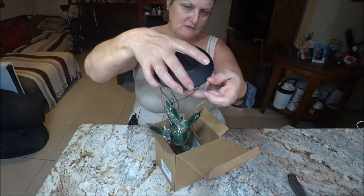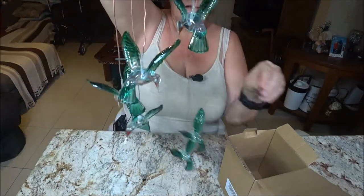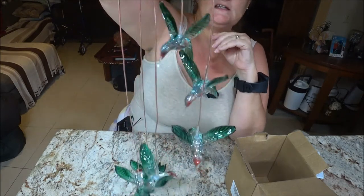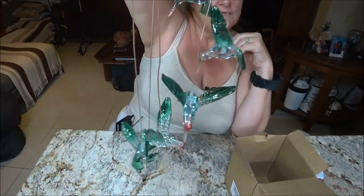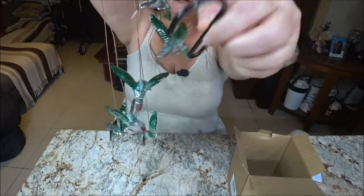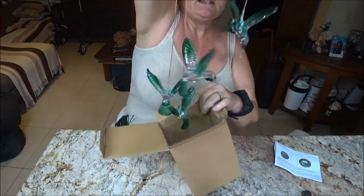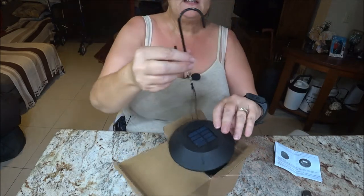Let me get this going here — there we go. They hang and they go outside, and they're solar so they light up at night. All during the day when the Sun is on it, it will charge it up. Isn't that cute? It's so pretty! Thank you very very much. And it comes with a hook, so we are going to put it on the hook and we're going to hang it outside.